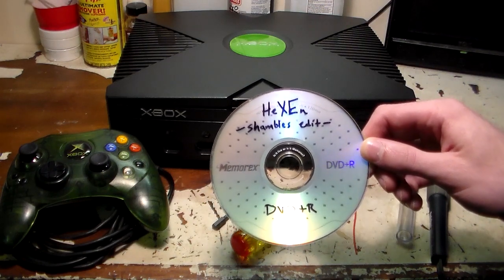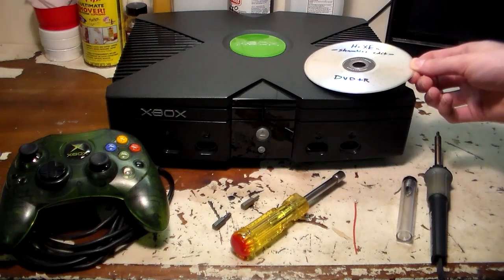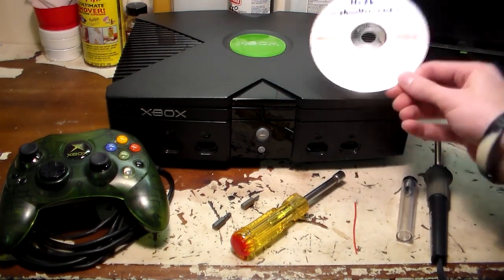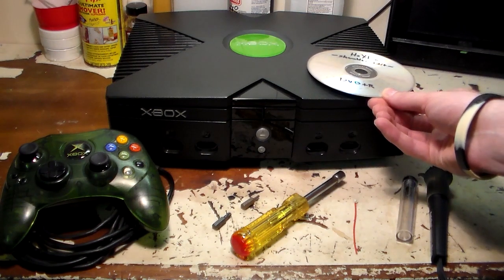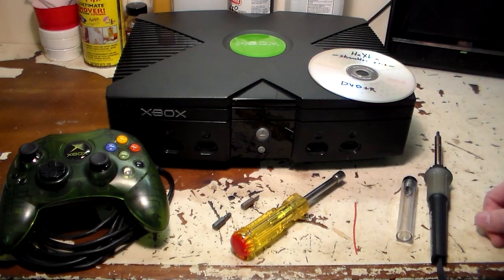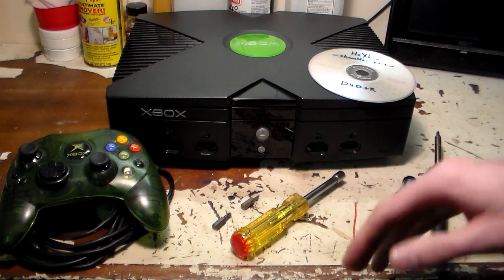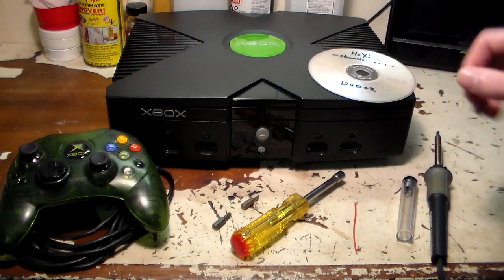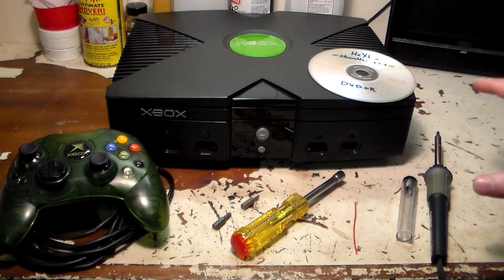I'll include a link in the description of where you can download and burn it. This disk can flash every brand of TSOP chip there is. Depending on the type of drive you have in your Xbox, some of them don't like to read DVD+Rs, so you may need to burn to a DVD-R or a CDR. It just depends on how picky your Xbox is. This is the bare minimum of everything you need to TSOP flash your Xbox.